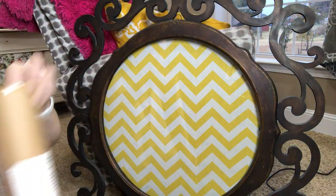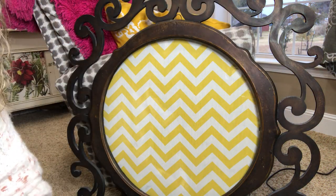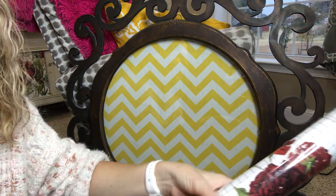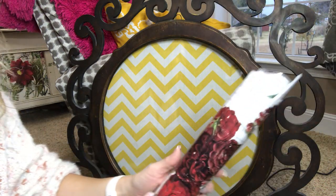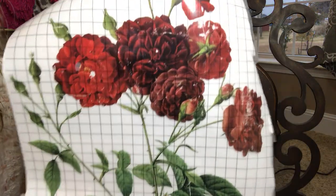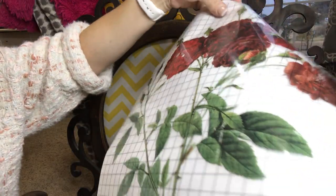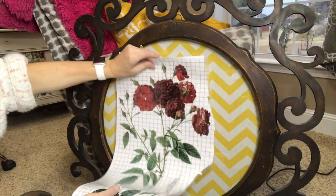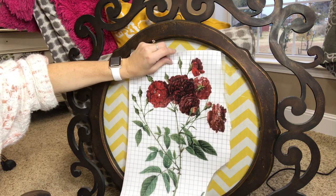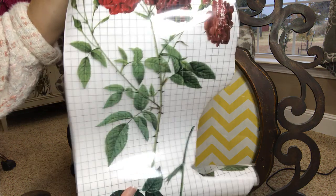You can order these transfers — I have a website, decorizing your life dot com, and you can have these shipped to you. This Redo is a distressed image, so it's already distressed, and you can also take a fine-grit sandpaper and distress it even a little more. I actually think that is the one I want to use.